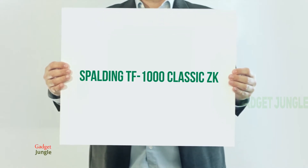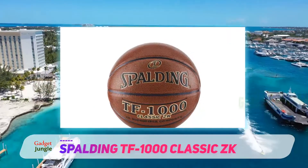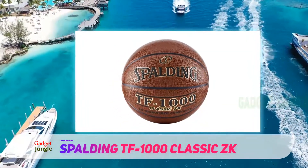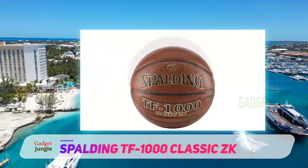Spalding TF1000 Classic ZK. The TF1000 is a true classic when it comes to indoor basketballs. It has been around as long as I can remember and used to be one of the best basketballs available.